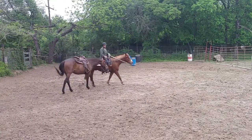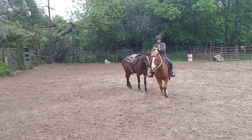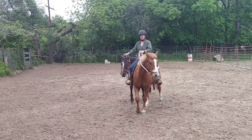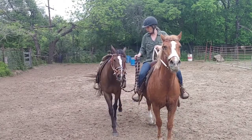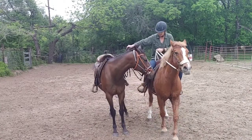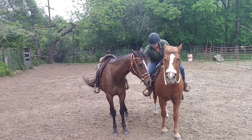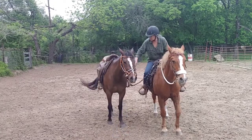And this is just a short session. I'm going to walk them up straight — walk them up, walk them up. And back up. Back, back, back. There you go. I got a step. Good girl.